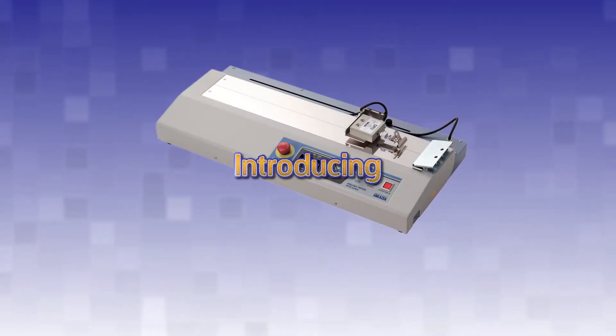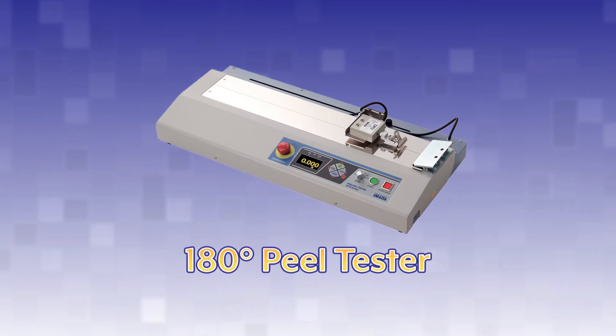The IPTS 180-degree peel tester is specially designed to measure the peel or adhesion force for a wide range of tapes and films.